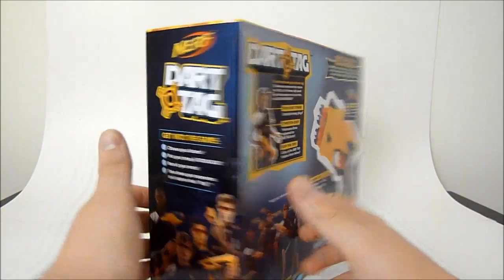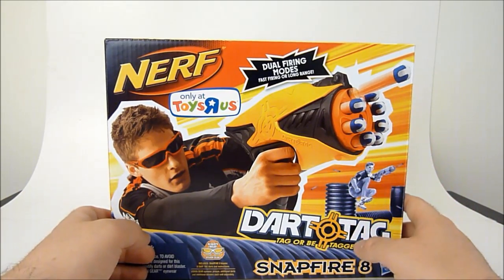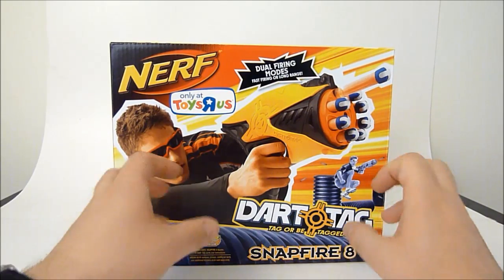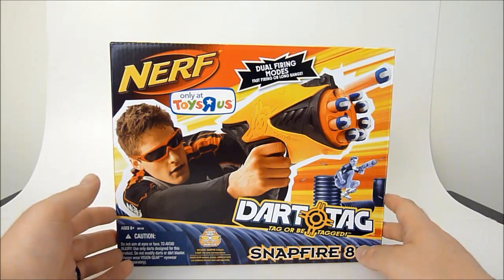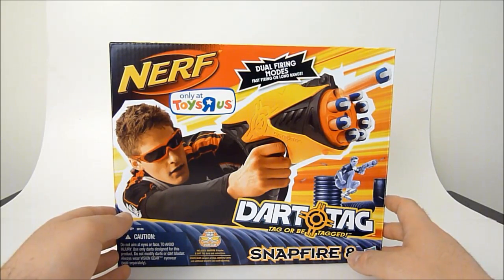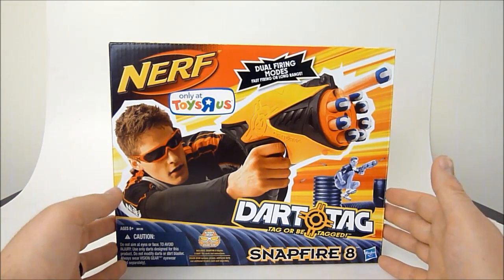It's a pretty decent design. I'm not a huge fan of the yellow and black Dart Tag designs — they're a little futuristic, and when you try to paint them they end up looking kind of cheesy. But that's all right, I'm going to paint it anyway. I can't wait to get this open and see how it actually works, so I'll see you guys in a minute.